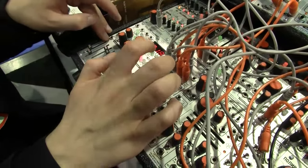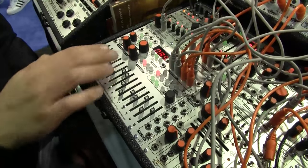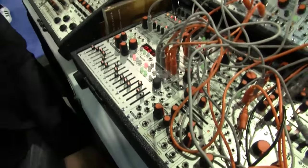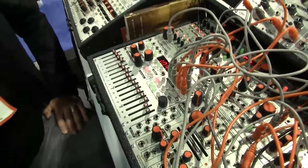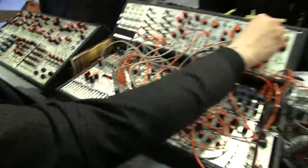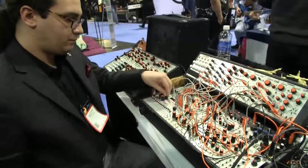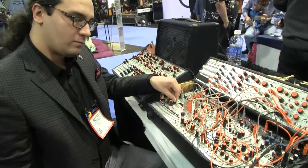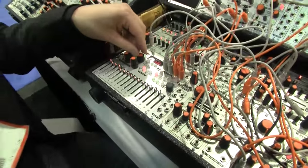Now, what if you want some glide in there? Hit the slide key. Now the sliders will adjust where in the pattern the glide will occur. Pushing up higher gives you a longer glide time. And of course the gate lengths and the slide times follow the internal tempo.